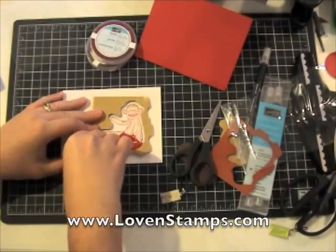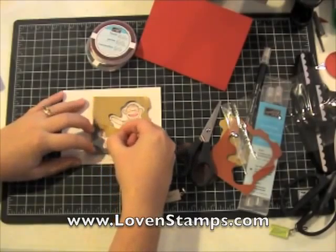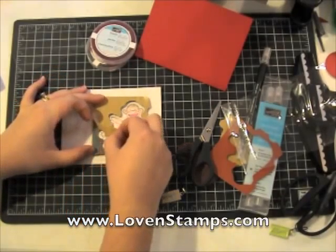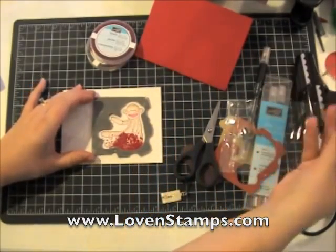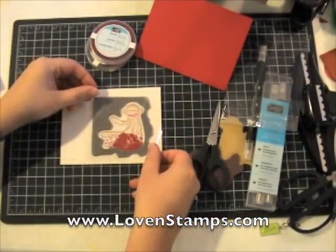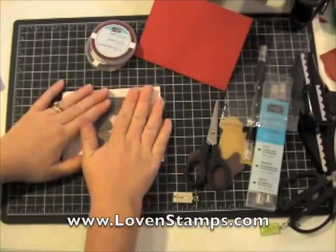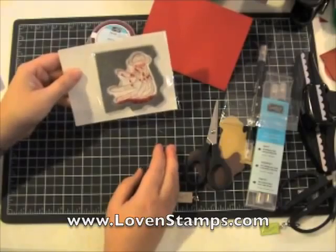Now that I have my beads inside, I'm going to very carefully peel back the paper backing from the double-stick foam. You want to be careful not to shake your shaker card too much at this point because you don't want the beads to attach themselves to your adhesive. Make sure the foam is pushed down well enough that it's not coming up with your paper. Now grab your cello bag piece and seal it down over the top of your shaker box. Now you have the guts of your shaker card all done — make sure you play with it a little; it's fun.